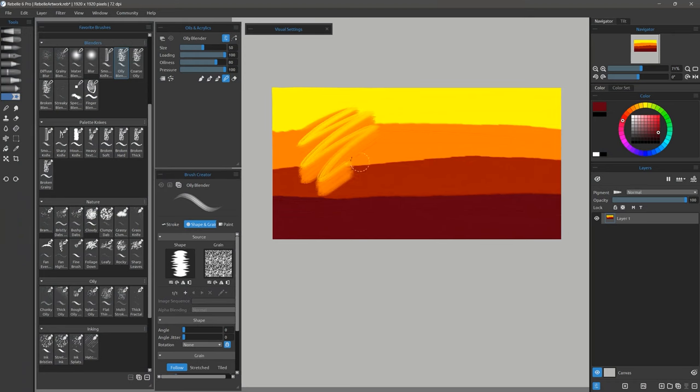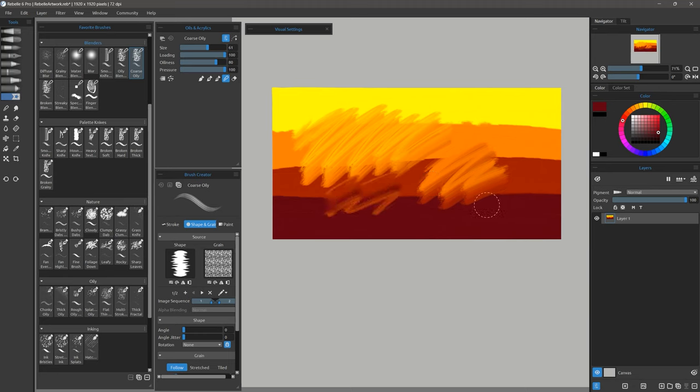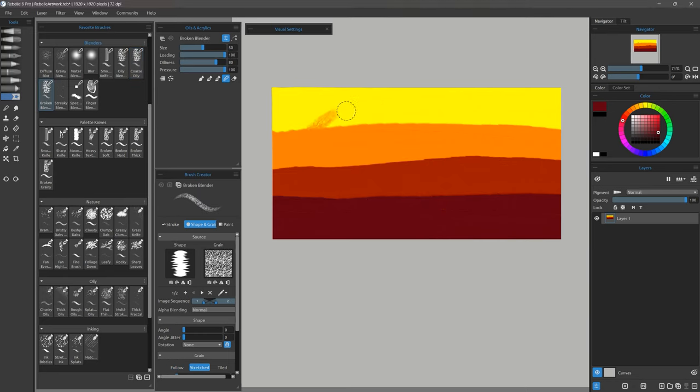Let's try Oily Blender. This is another blender that gives you impasto but it has a more bristly look. Here's Coarse Oily — a similar brush but a bit coarser, with bristles that are more spaced out. Here's Broken Blender, which gives you a really nice paint break effect — I'll explain what that is later when we look at some of the other brushes. Streaky Blender gives you really fine streaks, which works well for blending grass or fur and things like that.